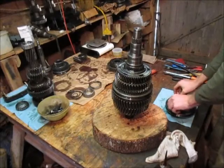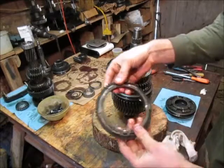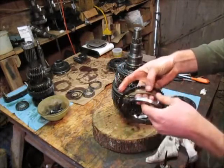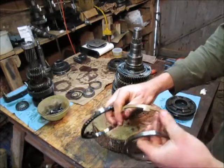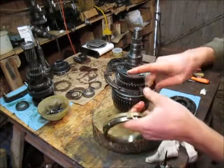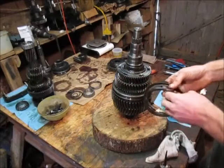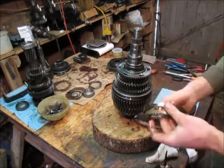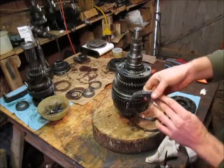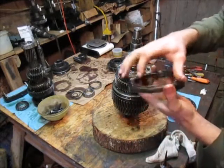Now we've got the synchronizer assembly. These guys are all really oily, which is good. We're going to check for wear here - that looks pristine. We're going to check for any brass chipped off, any wear - that looks good. Now we've got the wear surface here and these little prongs here, make sure they're not bent up. And the teeth - all of that looks good. So we can assemble this guy as a unit. The tabs in this guy fit into the notches there, like so.